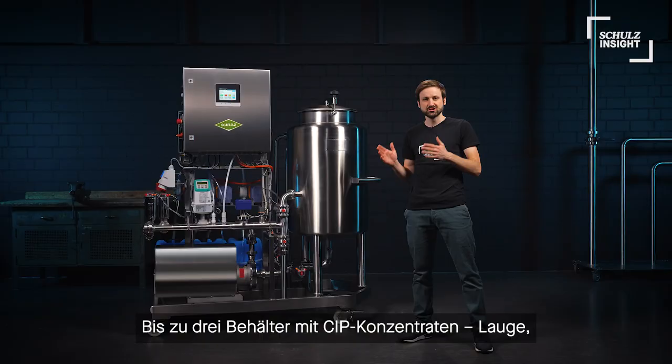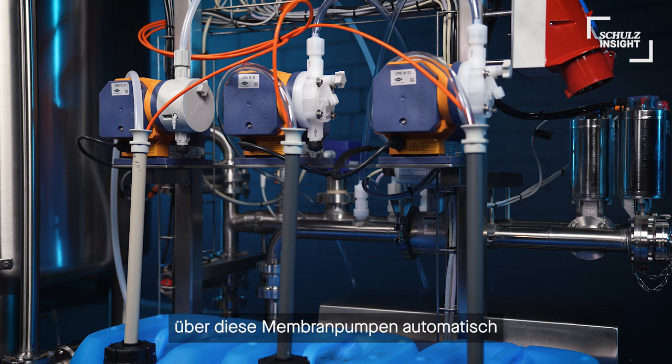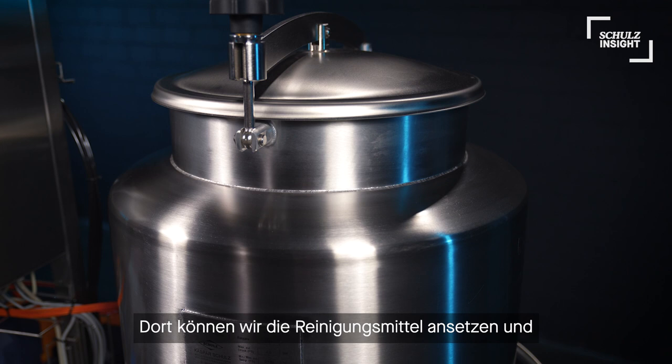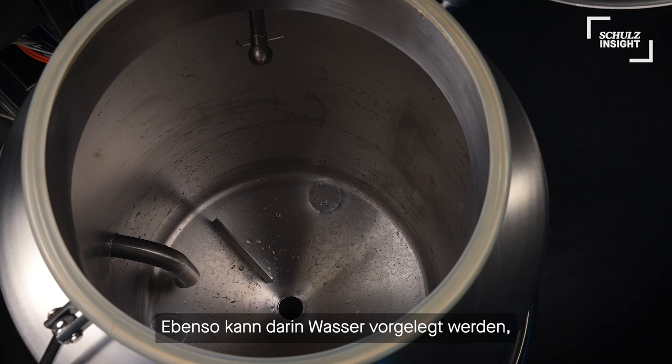Also, three containers with CIP solutions — caustic, acid, and sanitizer — can be stored here and are dosed automatically over these membrane pumps through the process. Our buffer tank here has a capacity of 200 liters. In there we can mix the solutions and hold detergents during the CIP, or fill with water for rinsing the tanks.